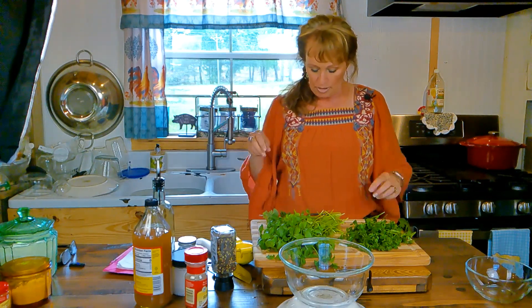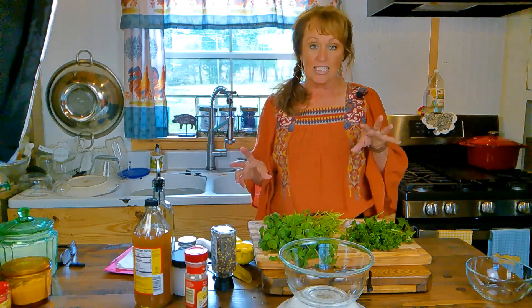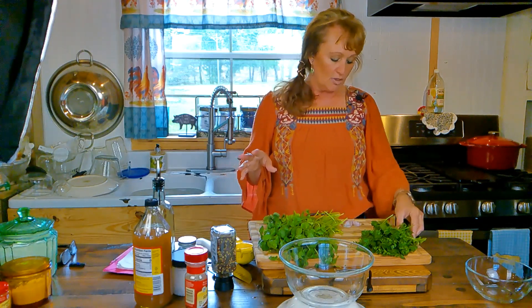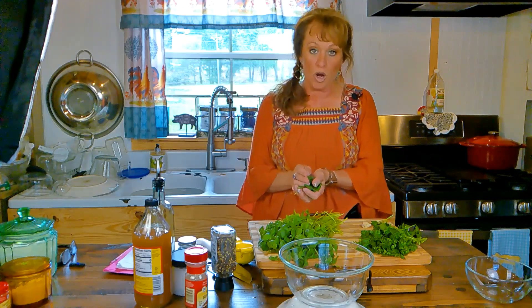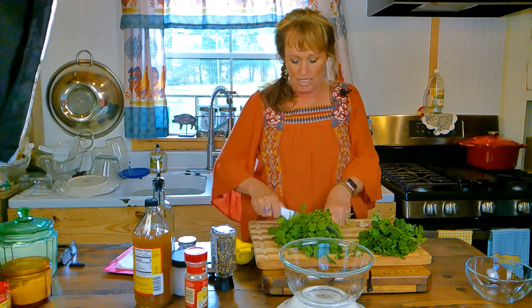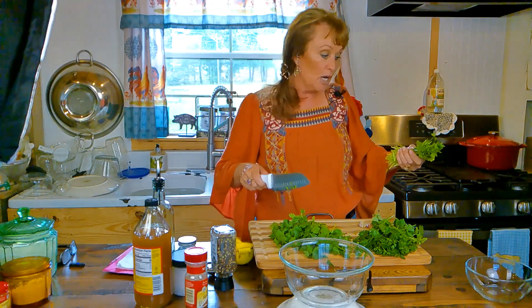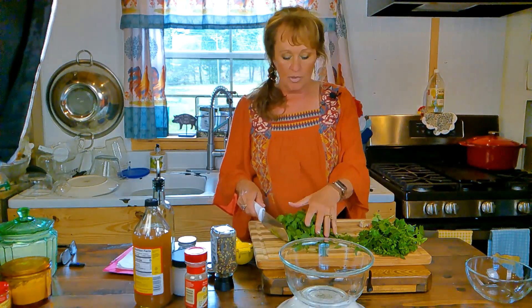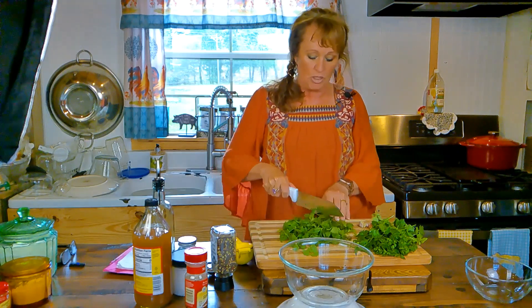First thing we're putting in is some cilantro — you can see I've got my board prepared with all this pretty green. Now if you do not like cilantro, I'm going with Mexican flavors using it, but you can use all parsley instead. This is a very versatile recipe you can make your own. I held my knife at a 45-degree angle and shaved most of the leaves off, but the stems taste just as good, so don't worry about a few in there.